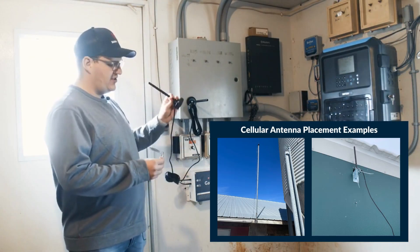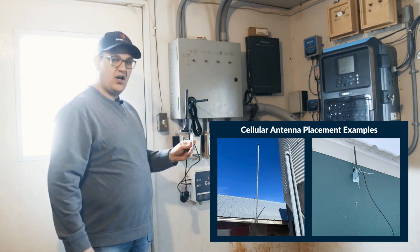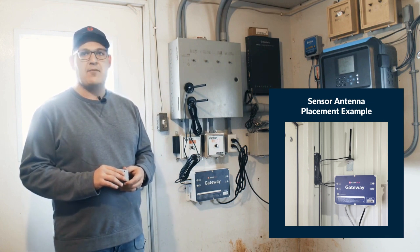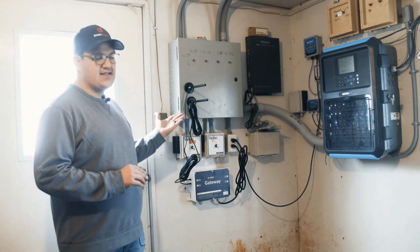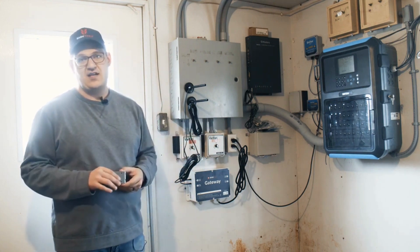That magnetic base will just stick to the top of that base and you can mount this on a building. If you're struggling to get your sensors all connected, it might be a good idea to take your wireless sensor antenna and place that outside as well.